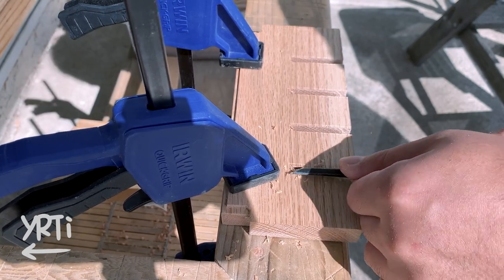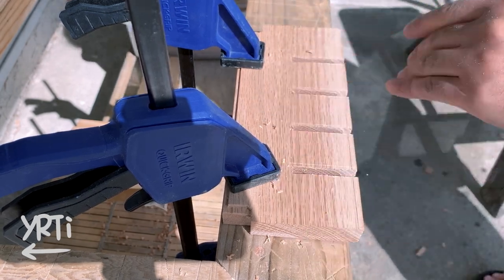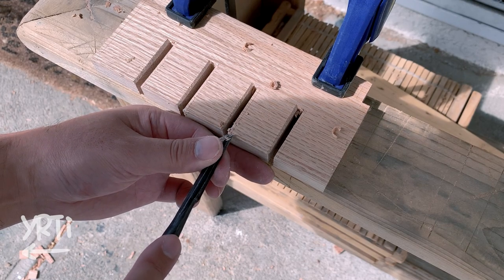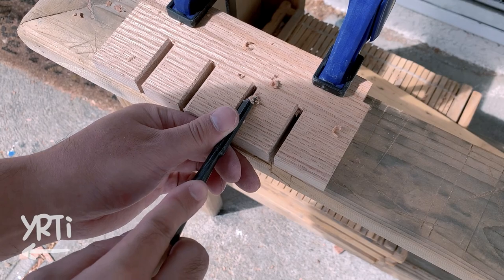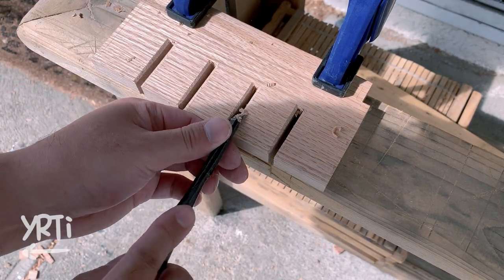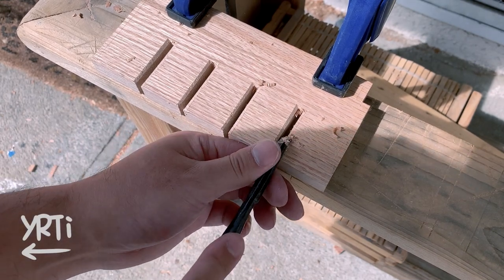Because of the grain direction, I thought the saw holder could be easily snapped, and I was going to put splines across the grain to reinforce it. However, when I hammered a test piece that I used to find the best slot width for my saws, they were pretty strong, so I didn't do anything to reinforce it.